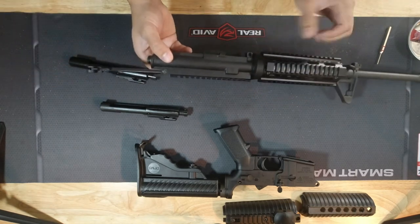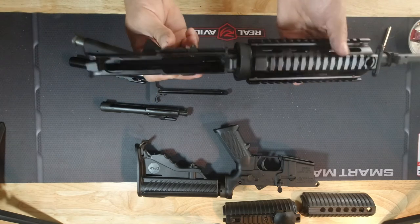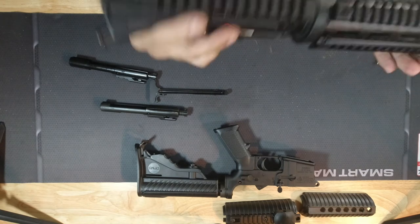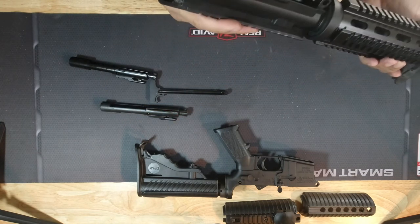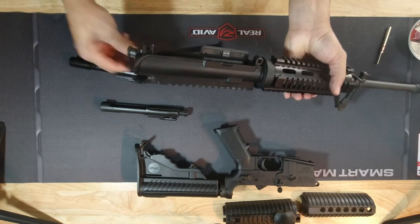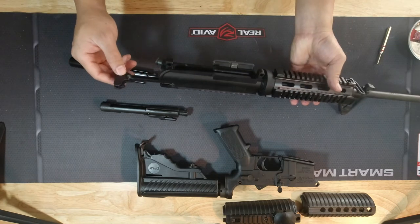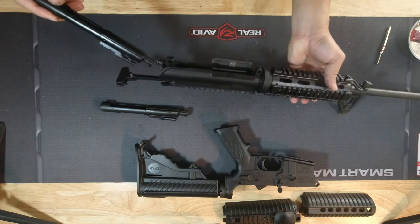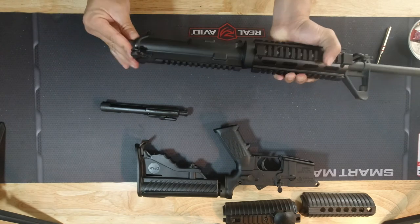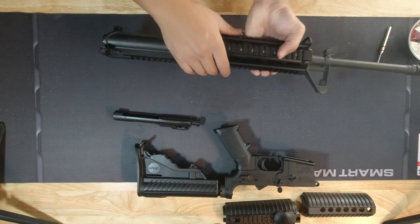While you have it apart, you can check your upper and do any cleaning you want to do. The gun looks clean and it's all oiled up, so I won't be doing anything to it. Now that it's lined up, just go ahead and slide the new bolt carrier back in. There you have it — old bolt carrier out, new one in.